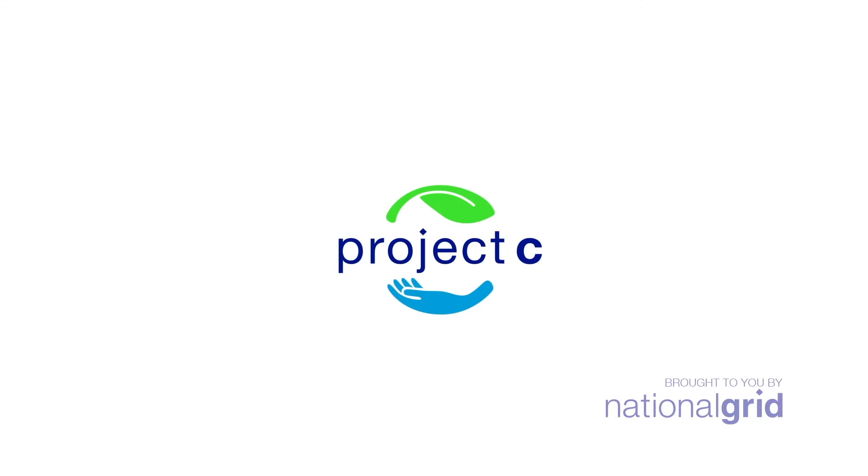Wasn't that out of this world? Make sure you visit exploremore.org for more STEM activities just like that.